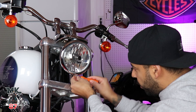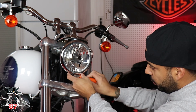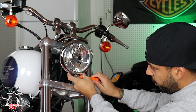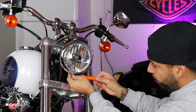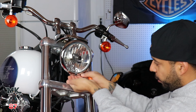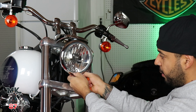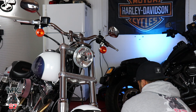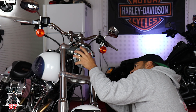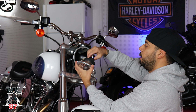I already went ahead and loosened everything up, so it should pop out any minute now. Just be very careful that you hold your hand there so this little ball doesn't get lost.